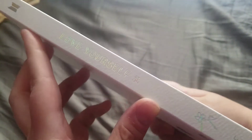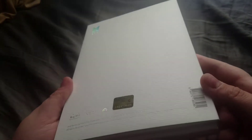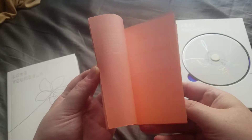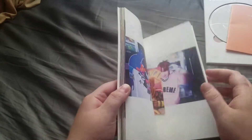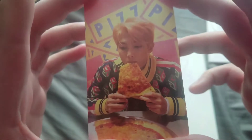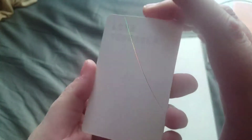Hey guys, so now we're going over BTS's Love Yourself Her, the E version — front and back. Oh my god, another Namjoon! Oh my god, he's so cute, oh my goodness, that's adorable.